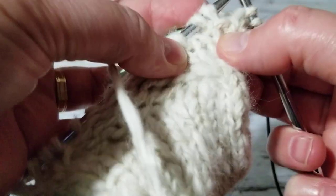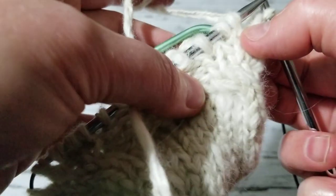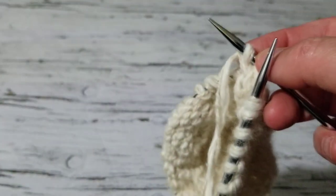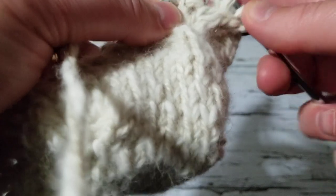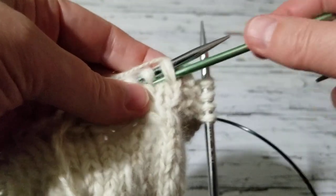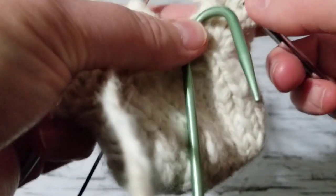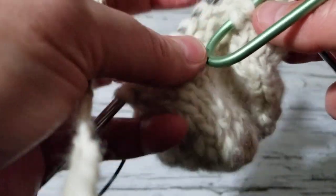So this knit stitch is going to be a purl — if it's a purl then I have to knit this stitch, don't forget that. So I knit the stitch, and then I purl this stitch. Now we're going to hold these two stitches from the front and then grab one stitch from here. This was a purl stitch, so we're going to knit this stitch. These two stitches I'm just going to knit them regularly — just a regular knit stitch.